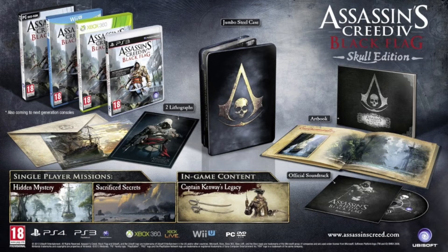We're talking now about the Skull Edition. This is available at all participating retailers in the UK and Ireland. It includes a jumbo steel case with the art book, soundtrack, in-game content, and two lithograph prints. This Skull Edition is gonna run you £54.99.